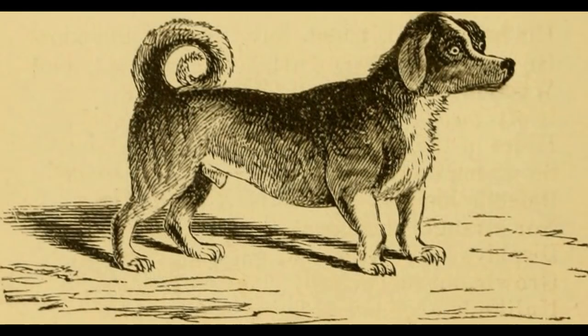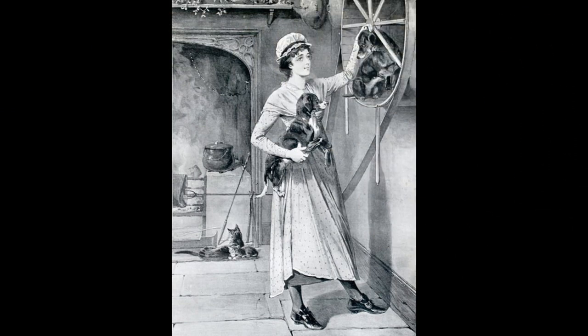The Turnspit Dog, also known as the Kitchen Dog, the Cooking Dog, the Underdog, or Verna Pater, is an extinct dog breed that was used from the beginning of the 16th century in England to turn meat on a spit.